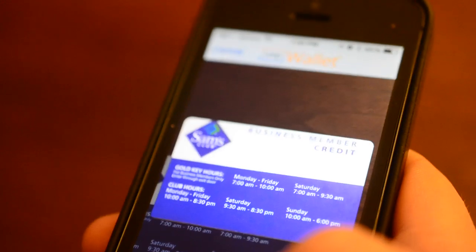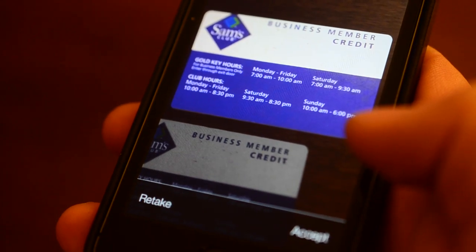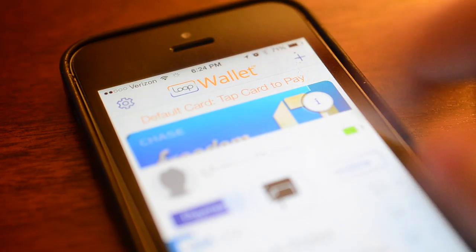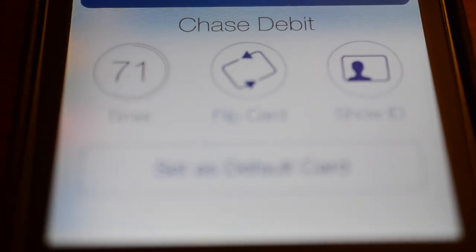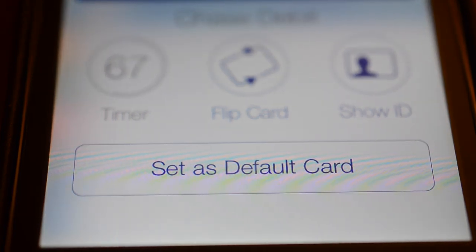I also like how this is actually fairly secure — it seems to cover a lot of the security issues people initially had with Coin. Coin did later release some new features that seem to address a lot of these issues. On the Loop itself, there's a button that allows you to pay, and you can have this button disabled after a certain amount of time, then you have to plug it into your phone again to reinitialize it. Setting up the wallet, you have to put in your social to verify your identity, and only cards with your name and information are allowed to be added to the Loop.